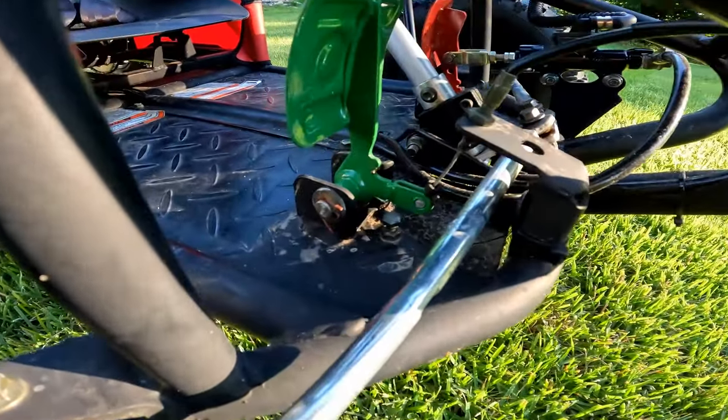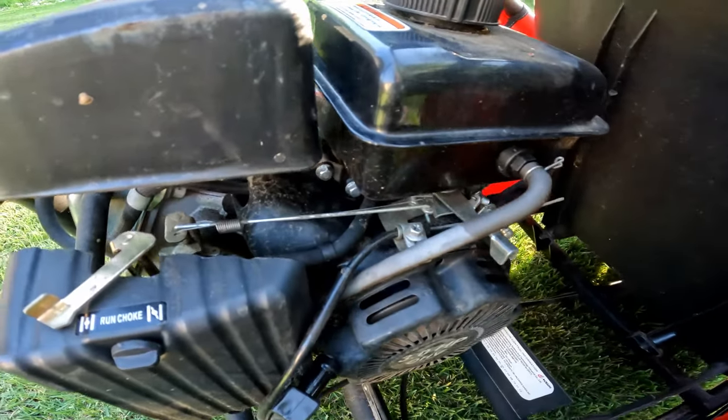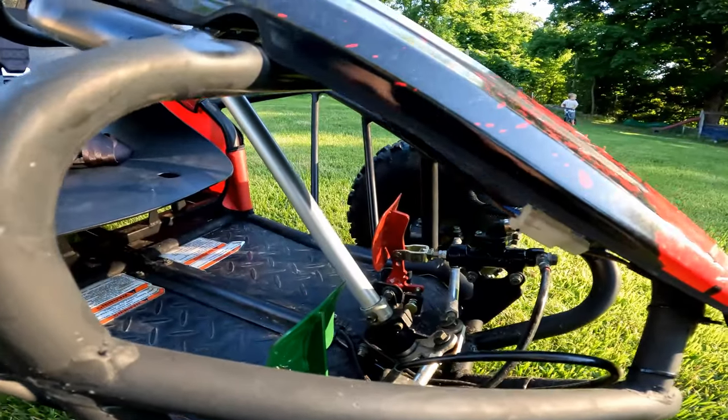The throttle pedal has a lock nut underneath it that you can adjust to limit the throttle travel, which slows the cart down. I've found that 15 miles an hour is way too fast for a small kid.